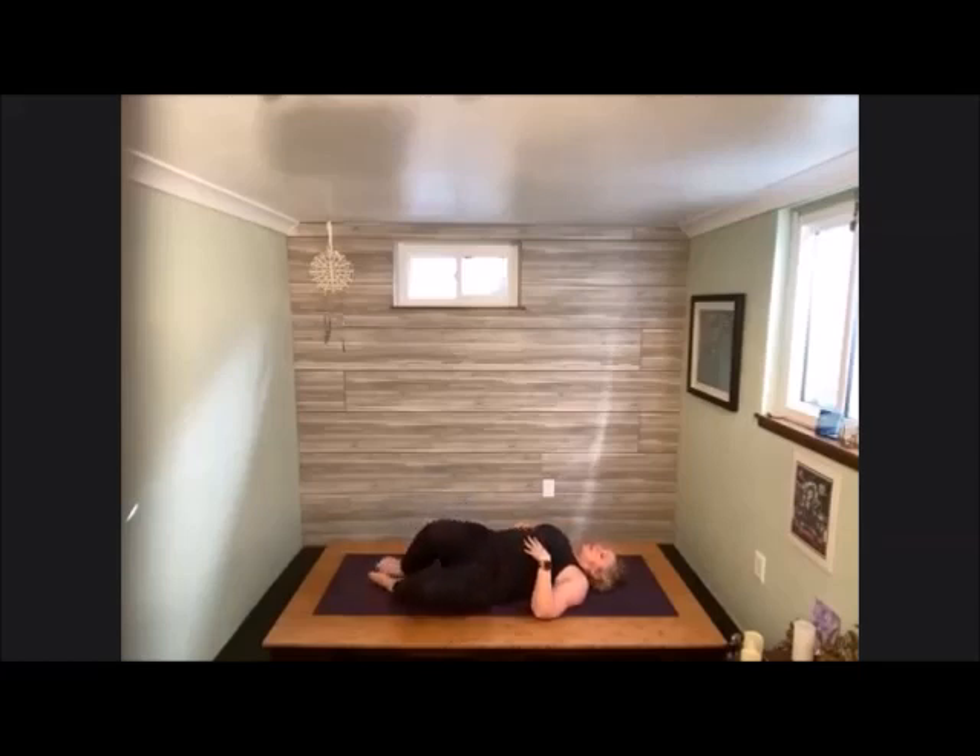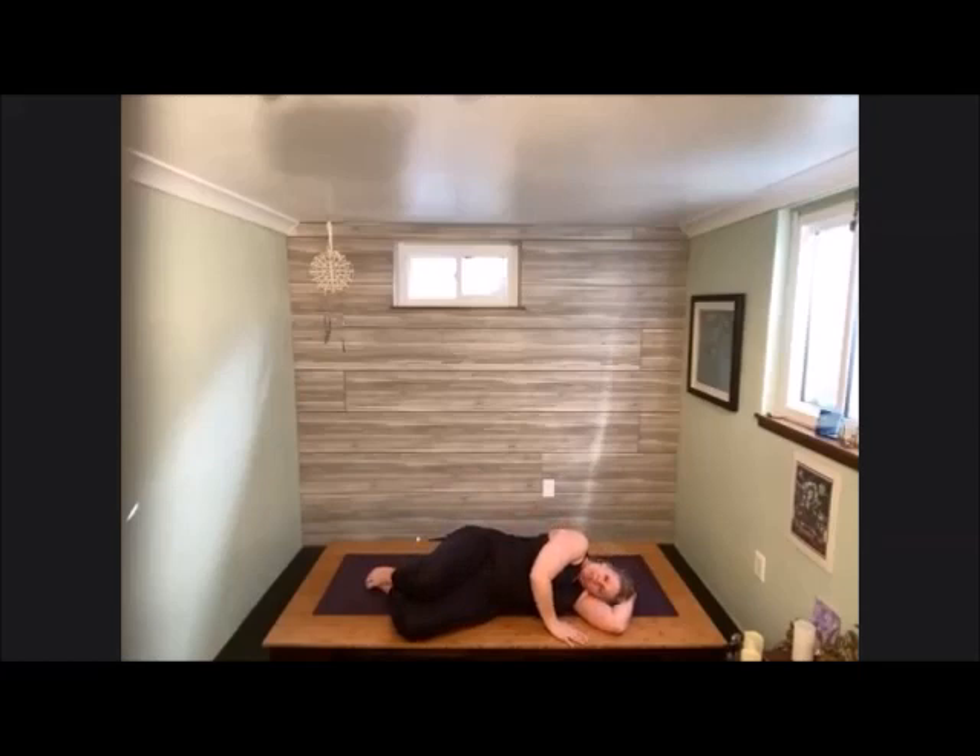Allow the knees to fall over to the right side and come into your fetal position for just a moment. Then gently press yourself back up for the first time into your seated posture. Close the eyes. Let all the energies reorganize and resettle. Take an inhale in, and exhale out.